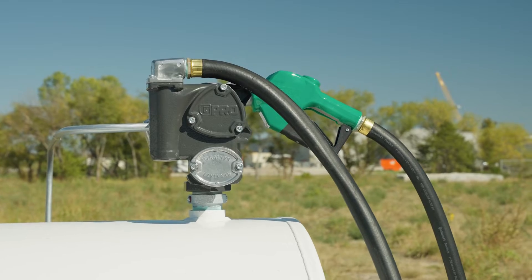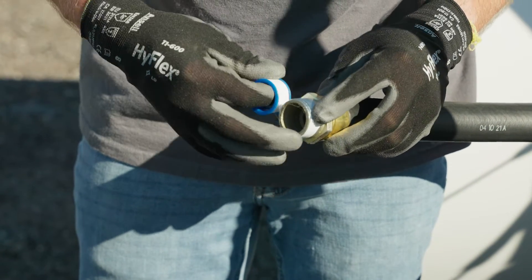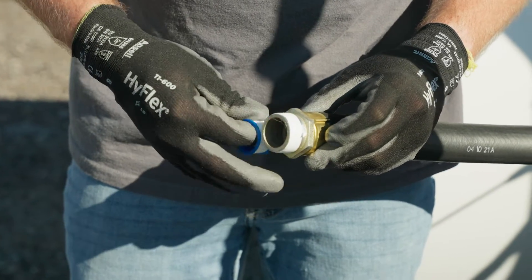To install V20 on your fuel tank, apply thread tape or pipe thread sealant to all threaded joints, including tank adapters, suction pipes, and hoses.